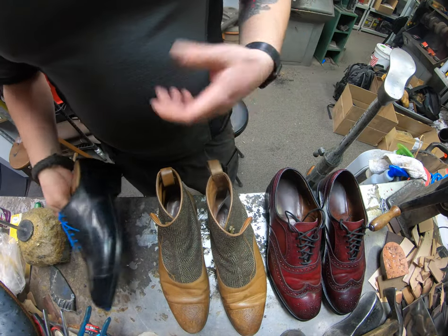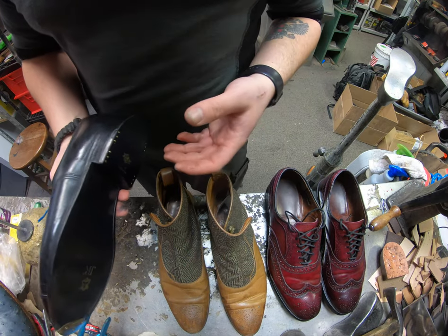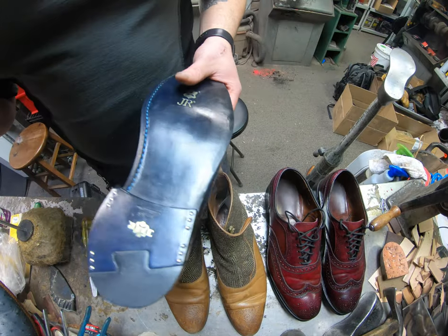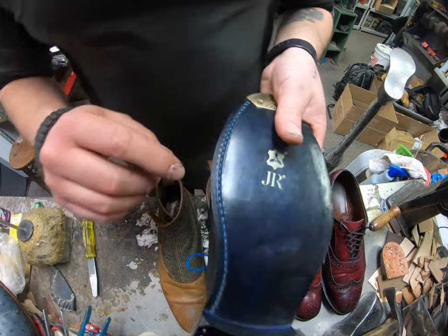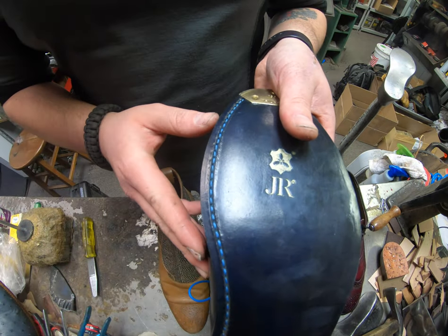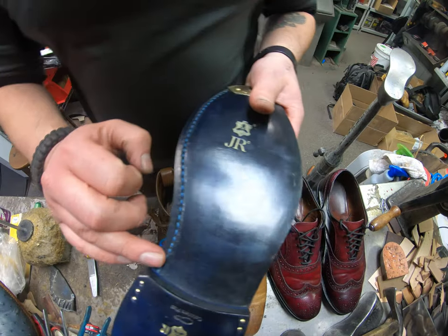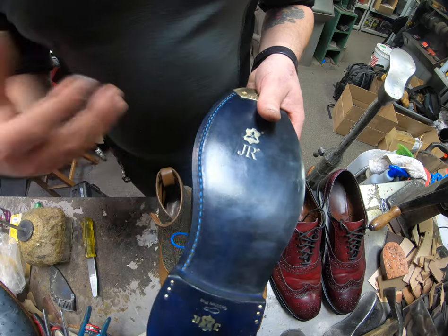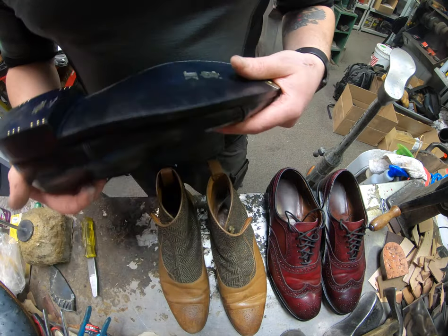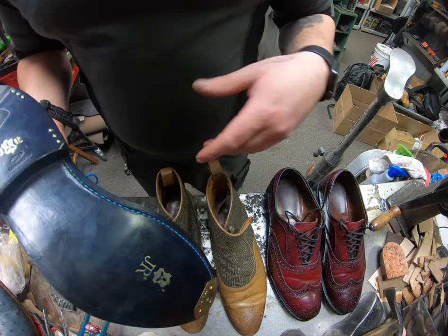As for the different stitching techniques within the Goodyear welt category, you see them from the bottom. The most common one you see on dress shoes is the open channel, where the channel is very wide and you can really see the stitches nicely inside. That's the more traditional way that most factories do it — Allen Edmonds does it, Alden does it, and even John Lobb and Edward Green at the thousand-dollar price point tend to do it with an open channel.